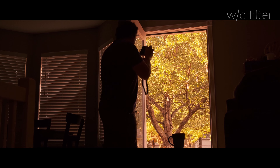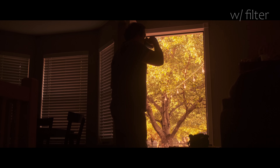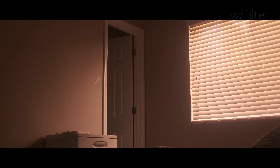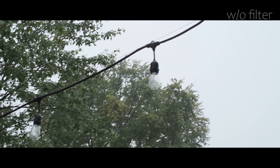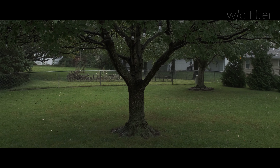Maybe in the future I should do a comparison video taking the Moment Cinebloom and the ProMist filters comparing them to vintage ones like these. Everyone seems to be using those and for good reason — they're really great filters. But why not experiment with vintage if you can find them cheaply, or maybe you already have them lying around somewhere? A big plus to using these older vintage filters is that you can achieve a unique look that probably wasn't replicated anywhere else. You might stumble upon a look that no one else can really achieve themselves, and that's worth trying in my opinion.